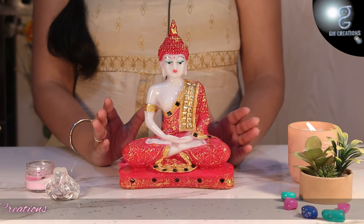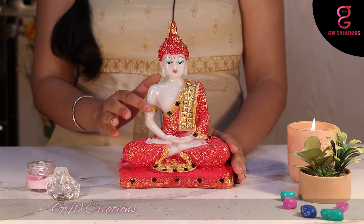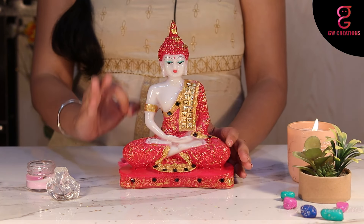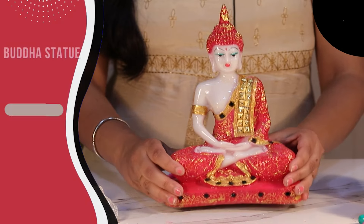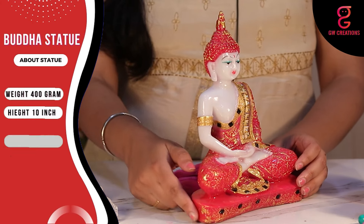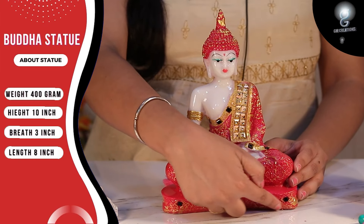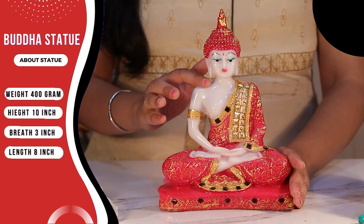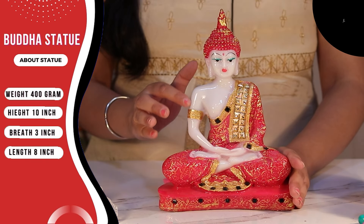The statue looks great and it comes in marble finish with the golden shading on the red dress of Buddha, which makes it more appealing. Weighing just 400 grams, with size height 10 inches, breadth 3 inches, and length 8 inches. The statue is pretty light, the finishing is smooth, and the colors are vibrant.